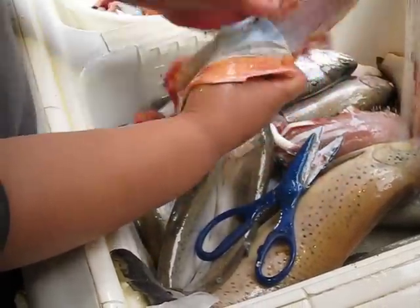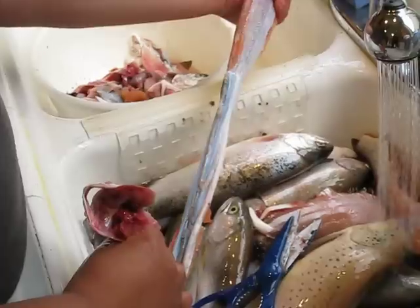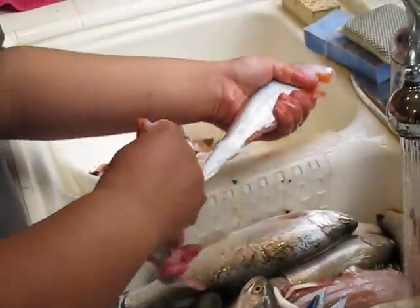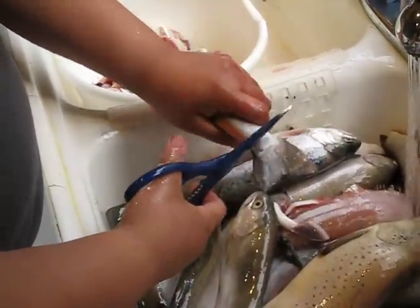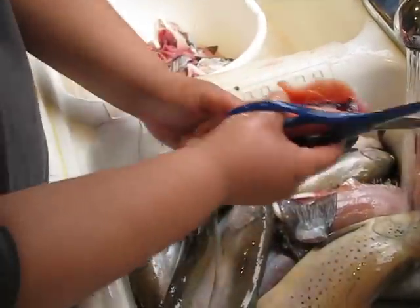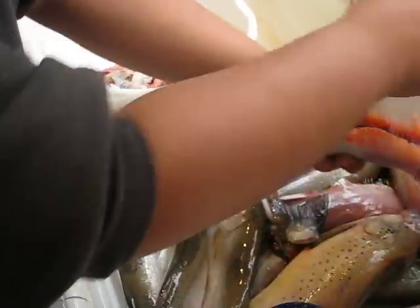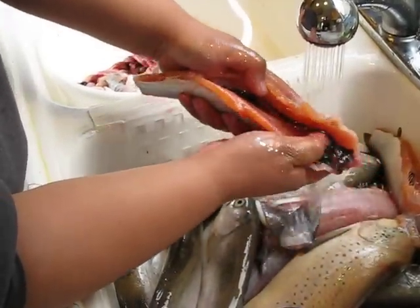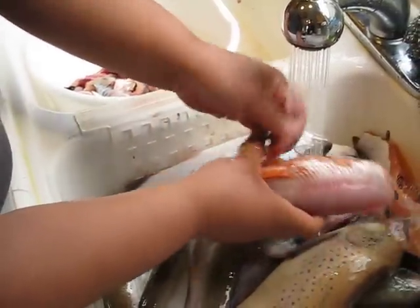I'm going real slow here. Usually I can have a fish clean in about a minute. At that point, cut the tail off, clean the blood out under some running water. And we're done.